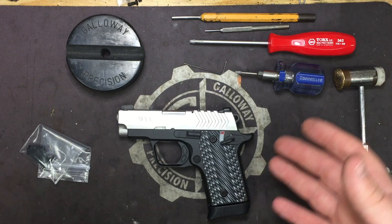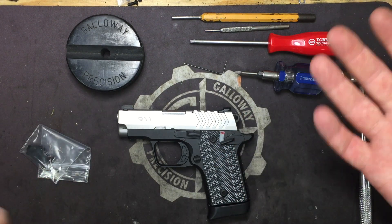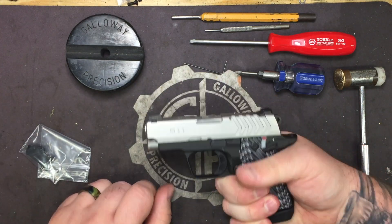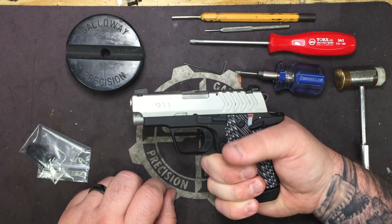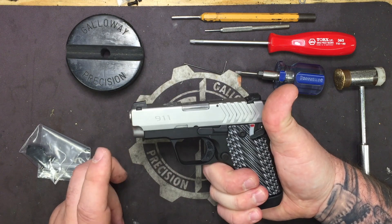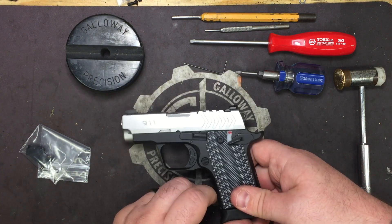Having handled all of them now, honestly the 911 to me feels the best. It's the slimmest, comes with very slim G10 grips, but also whatever alloy they're using for the frame has a little more heft to it than a .238 or an XSP or a cold pocket light Mustang, which really aids in recoil on a little pistol like this.